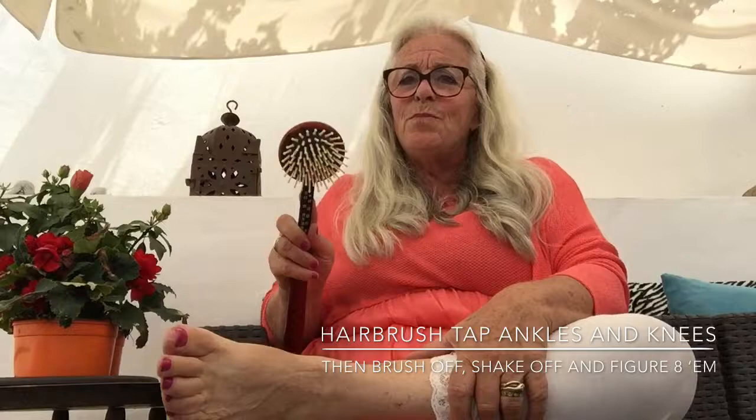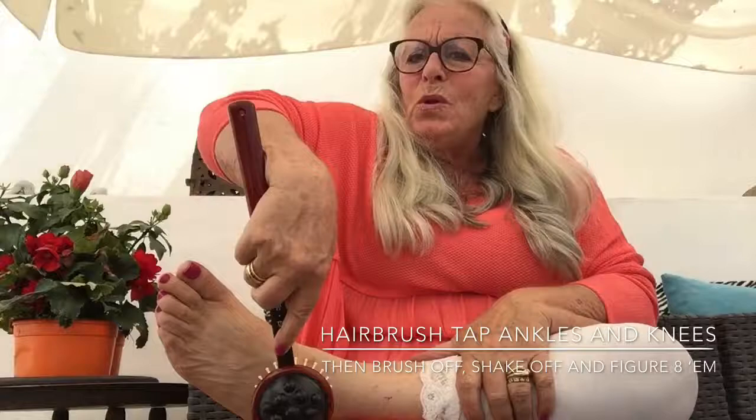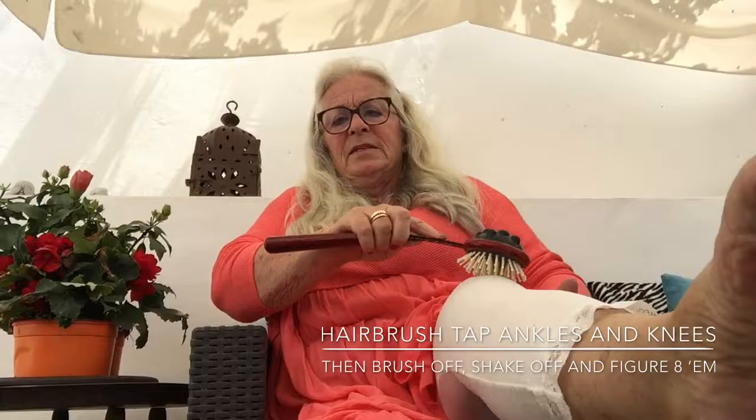Very simple — just tap gently all around the ankle. That is moving the energy, moving the lymph, moving the blood, stimulating the nerves — it's doing a lot. Then we're going to brush off. So tap with your fingers or a cheap little plastic spiky hairbrush — five points as opposed to about 25 — all around the joint, and then brush off. You can do the same on the knee: lots of tapping, and then brush it off.